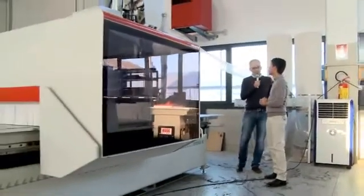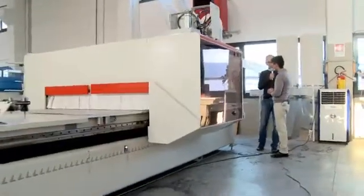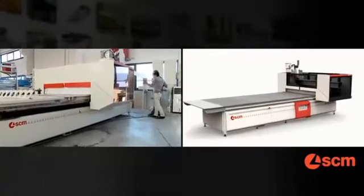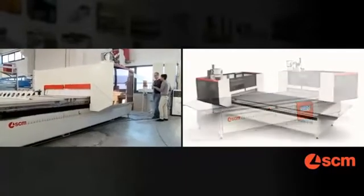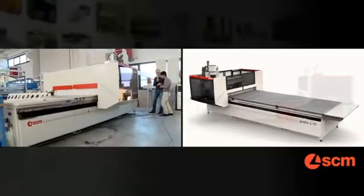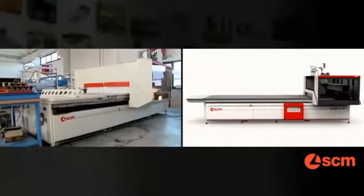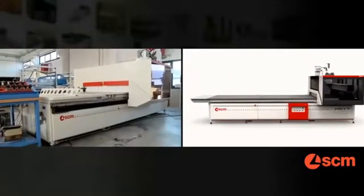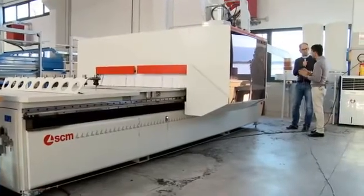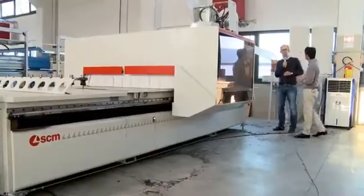So an equivalent machine from competitors requires actually double the space of this Pratix S? Sure. I would like to show you that the front of the machine is exactly the same as the rear of the machine. That means the operator can load or unload in exactly the same way on the front and on the back. This makes the machine very flexible, and allows it to be the proper solution for beginners entering this automatic range of machines.